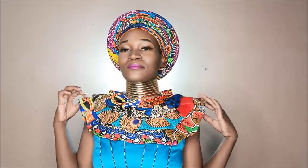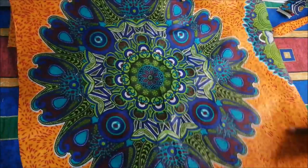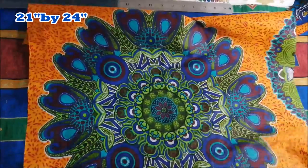Hi guys, welcome back to my channel and welcome back to another episode of beauty DIYs. In today's video we're going to be making an auto gele. To start off, this is my fabric — it's a square fabric which is about 21 by 24 inches.